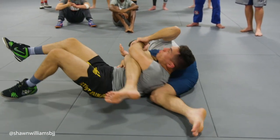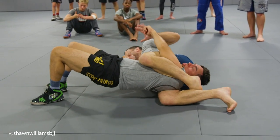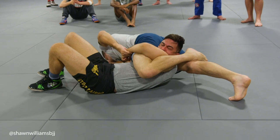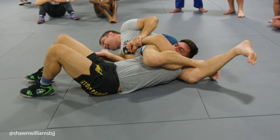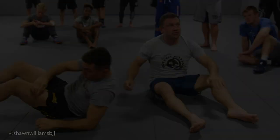If it's too deep, back heel the bottom leg, toes go on the ground, straighten your legs until your knee is off the mat, then re-sit back down and you'll fix it. Sometimes you may have to do that twice — back heel, back heel, fix it, adjust it.